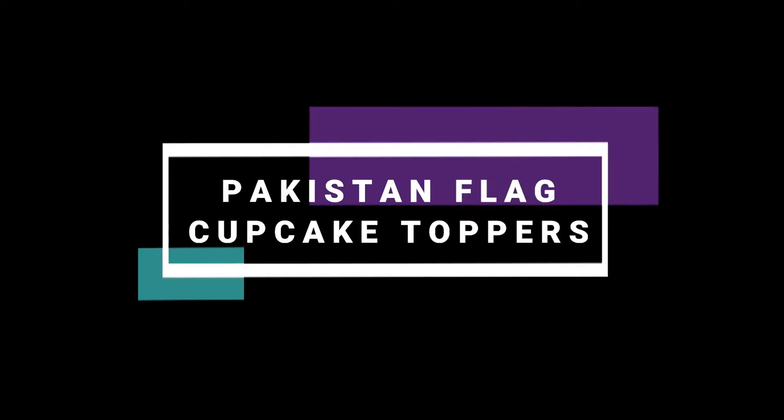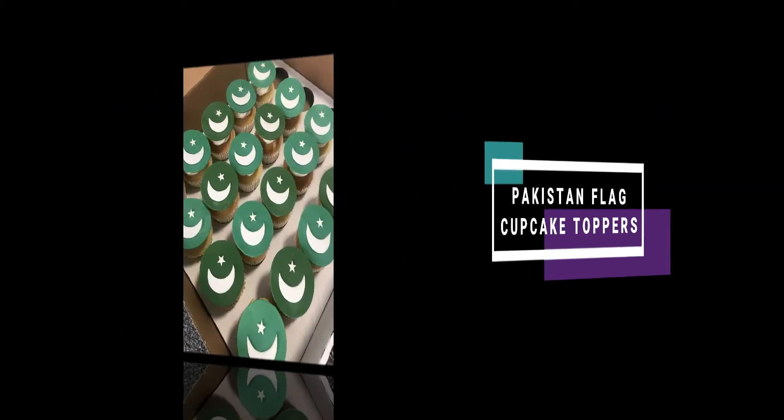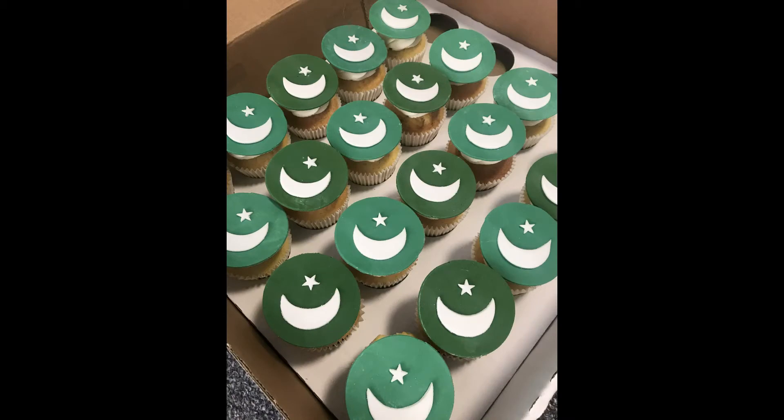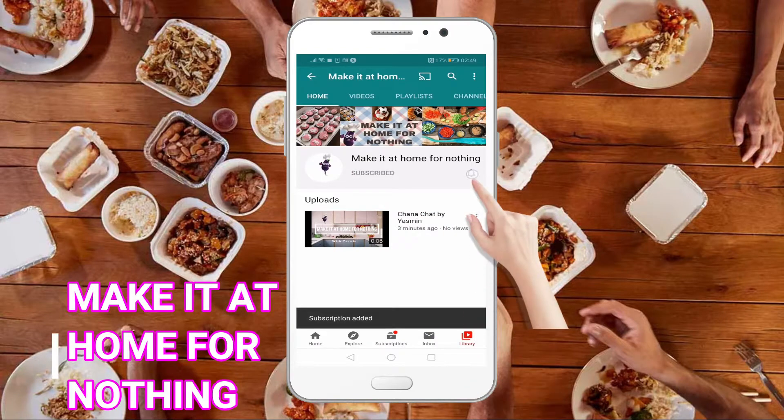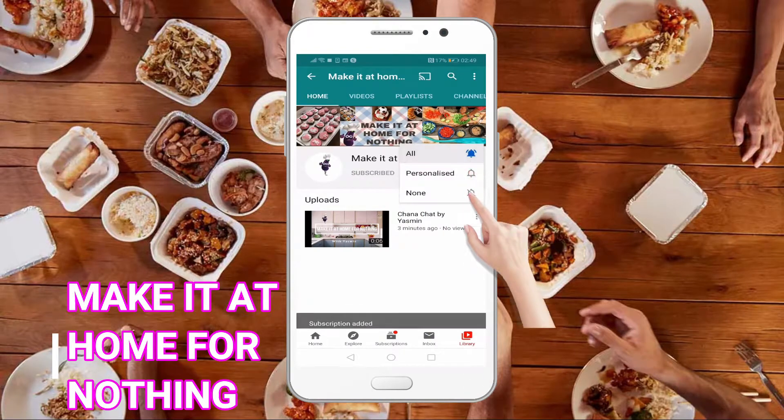Hi guys and welcome to Make It at Home for Nothing. Today I'm going to be making Pakistan flag cupcake toppers, so let's get started. If you like my videos, please subscribe to my channel, press the bell icon to receive new recipes, and don't forget to leave a thumbs up.